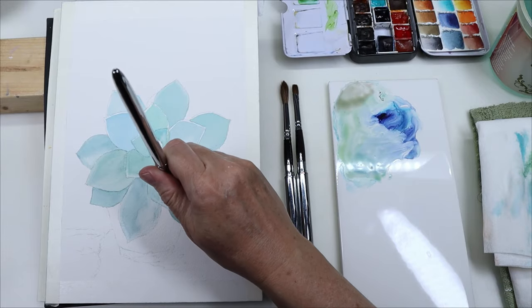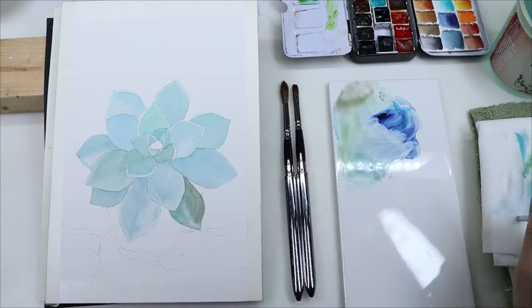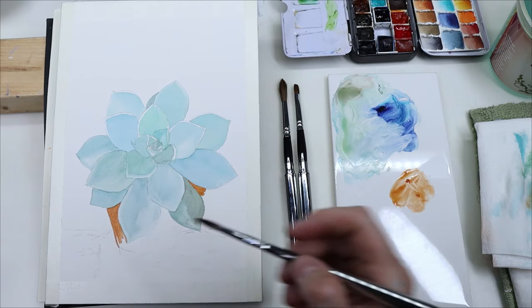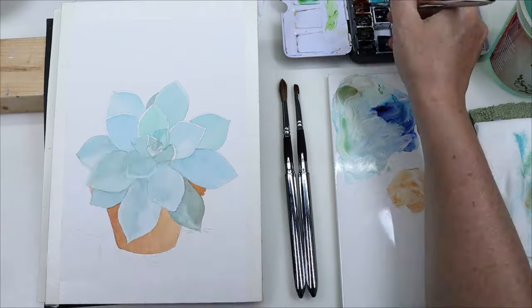I used a burnt oxide for the pot and the wall that the plant is on, and it was really actually satisfying to just color within the lines. Very easy to do that with those brushes.